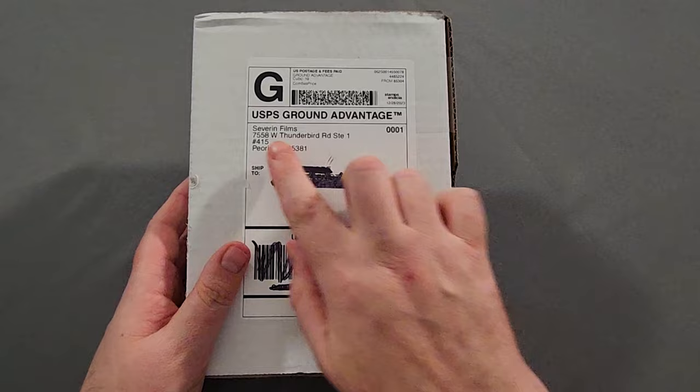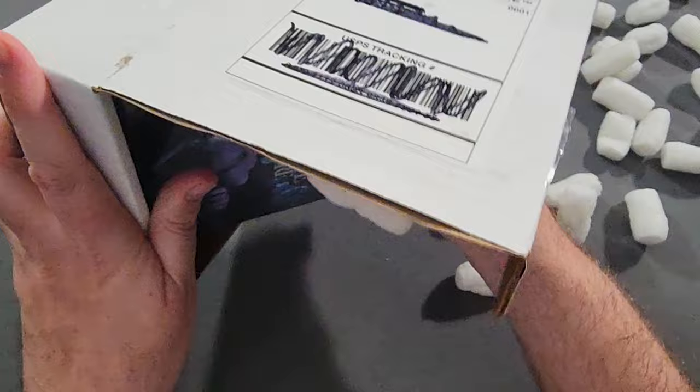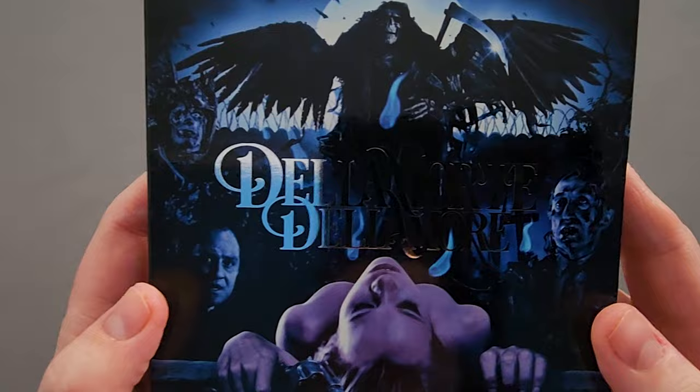Welcome back to another physical media unboxing, and this is one I have been anxiously waiting for. As you can see, it's from Severin Films. What we have here is Cemetery Man — this is the four-disc box set.